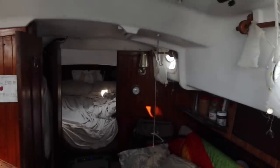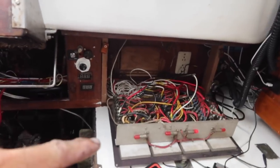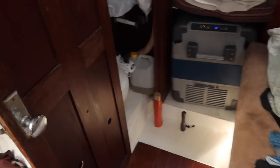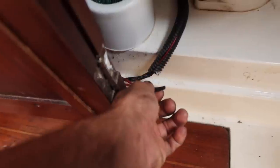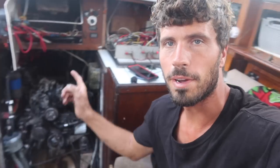My next project for today: the electricity on one side of the boat — lights everything didn't work anymore. Tracing all the wires for the last few hours, only to find out that none of them are the wires I was looking for. Apparently they go on the other side of the boat.